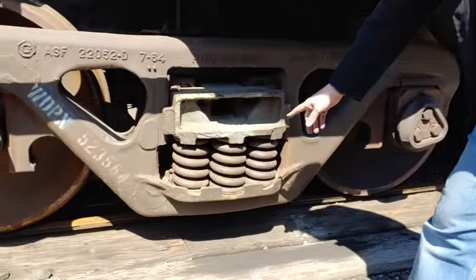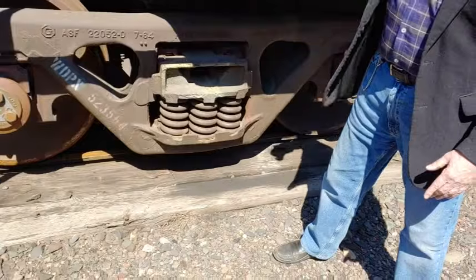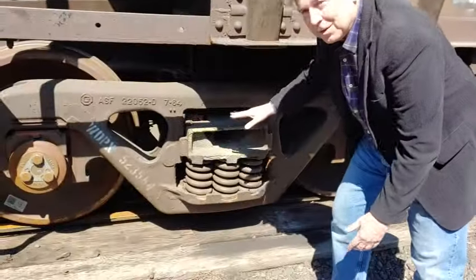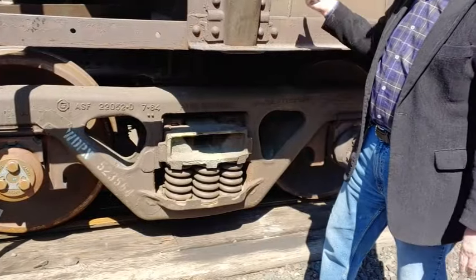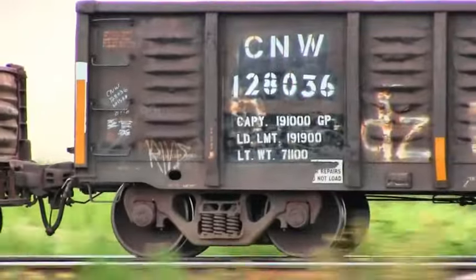Remember one of the things about Mr. Timken — his first big invention, which he made a lot of money on, was the carriage spring. Next time you're watching a train go by at a crossing, here's something you can look for: if the springs are compressed, it means there's something heavy in the car weighing the springs down. If you see the springs are apart or expanded, it means the car is empty. So as the train goes by, you can tell which cars are full and which are empty.